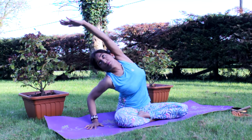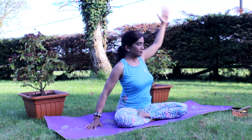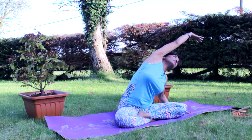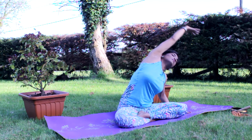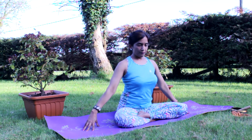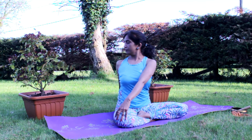Repeat the same thing on the other side. Exhale, lean over to the left. Inhale to the center, sitting straight.